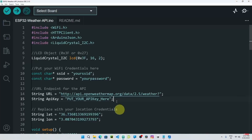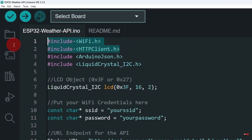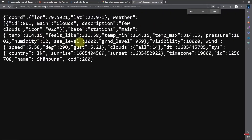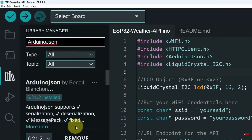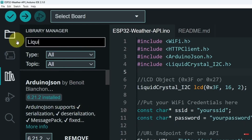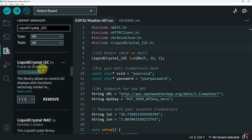Let's open up the sketch. On top we have the libraries we need: the Wi-Fi library and the HTTP client library to send the request — these two are built-in and you don't have to install them. The last two libraries are not built-in. You have to go to the library manager and search for the 'ArduinoJson' library, which allows us to extract the information we need from the JSON format. The second library is 'LiquidCrystal_I2C' — make sure to search for the same name. It is the one by Frank.